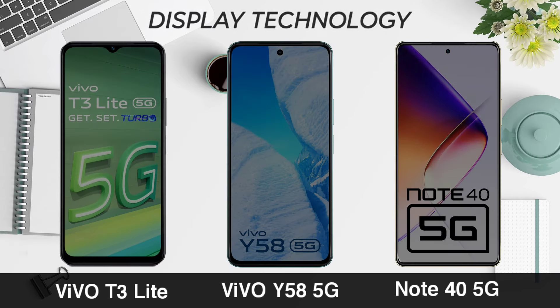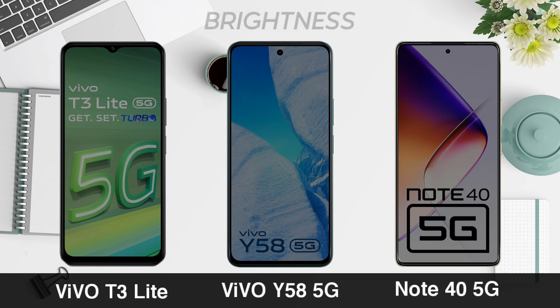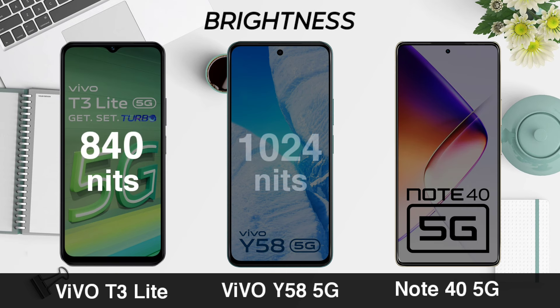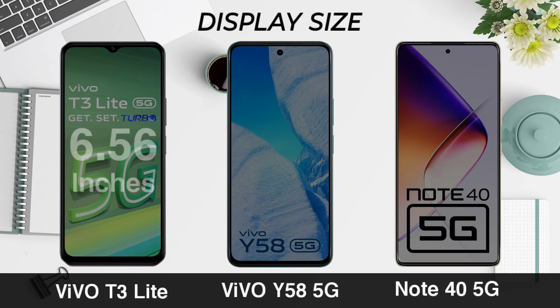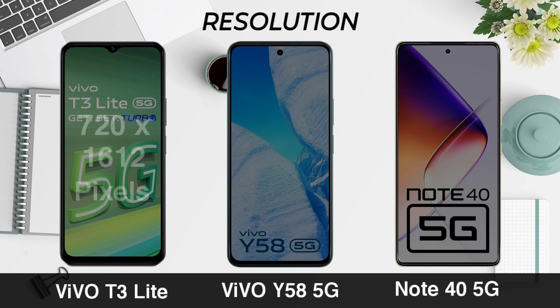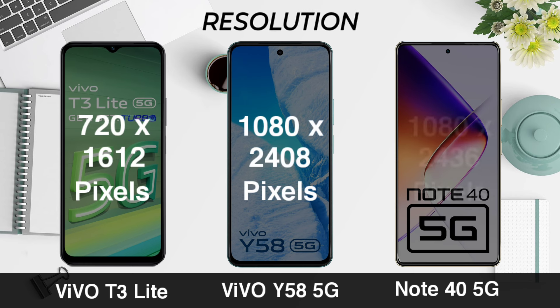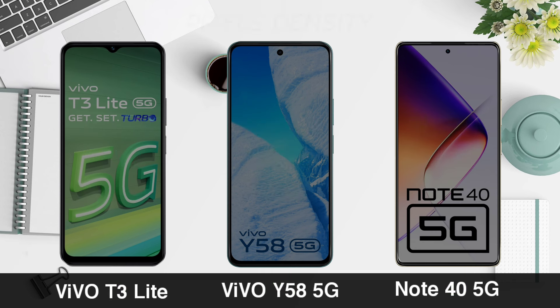Display technology. Brightness. Display size. Regulation. Pixel density.